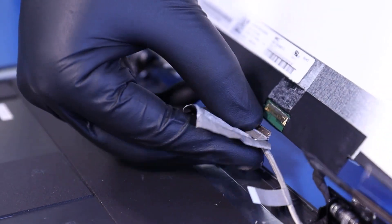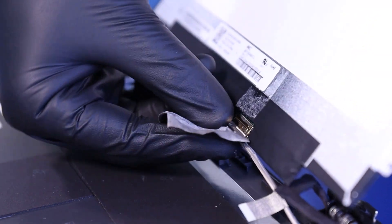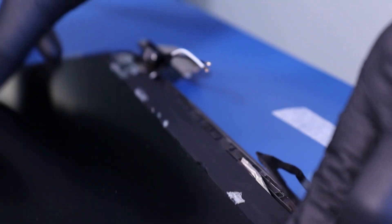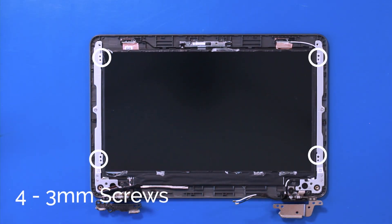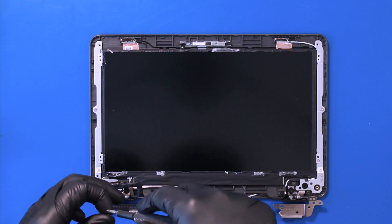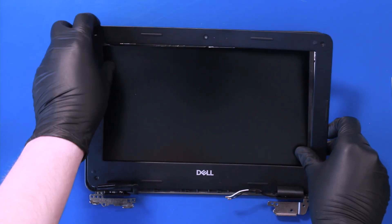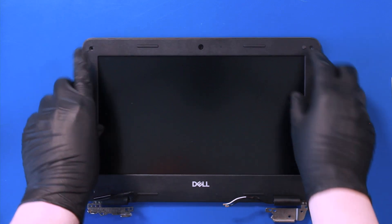Gently plug the LCD cable back into the screen and flip the locking tab closed. Put the bezel back in place and gently push down to secure it.